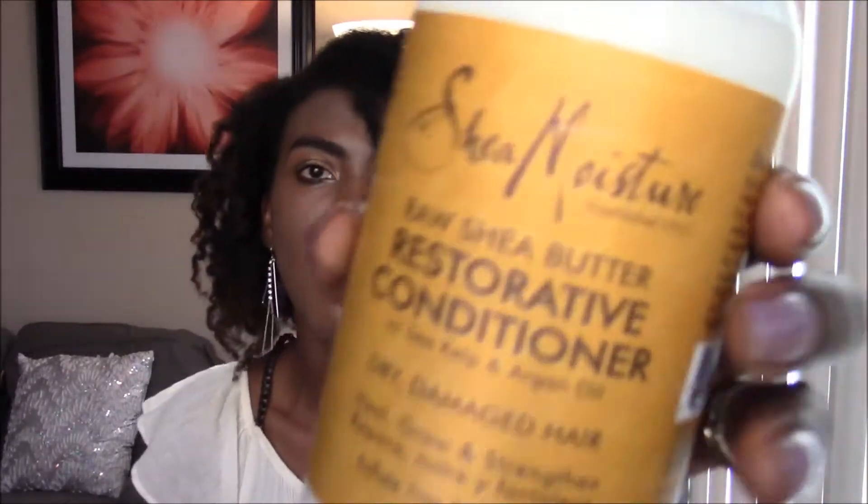So I'm really liking this, and like I mentioned before, I'll leave the link in the comment section below where you can purchase this product. I just want to show you the products I'm actually using for my deep conditioning. I'm using the Shea Moisture Raw Butter Restorative Conditioner with argan oil and kelp.